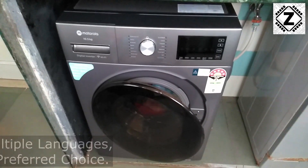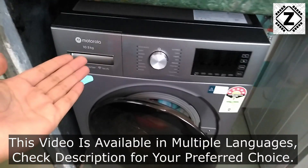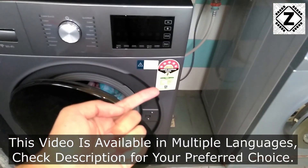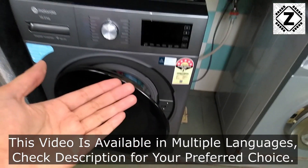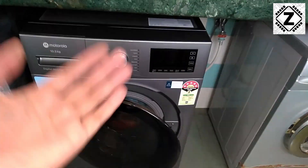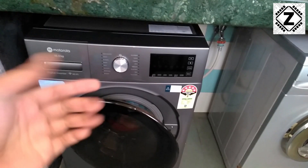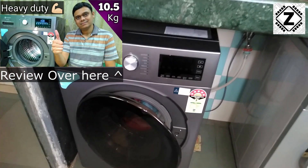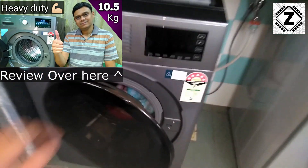Hey guys, hello and welcome to Zen Innovations. Today we have a 10.5 kilogram heavy duty washing machine from Motorola, and this machine is rated 5 stars. Many of you are curious about what kind of electricity bills you have to pay for washing clothes in this kind of fully automatic front loading washing machine, and that is what we are going to test in today's video.